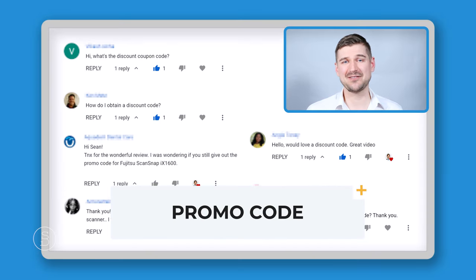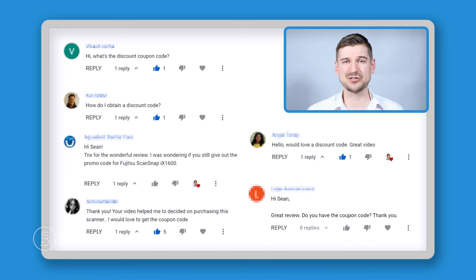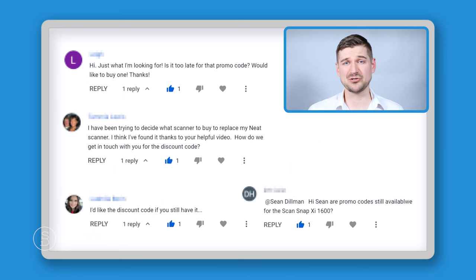The question I've actually been asked the most is: do I still have a promo code with Fujitsu to purchase an iX1600 at a discount? The answer is no. I did have a promo code once upon a time but that has since expired. I found the best price I could on Amazon and included a link in the description below, but unfortunately I don't have a discount code at this time — maybe I will again in the future.